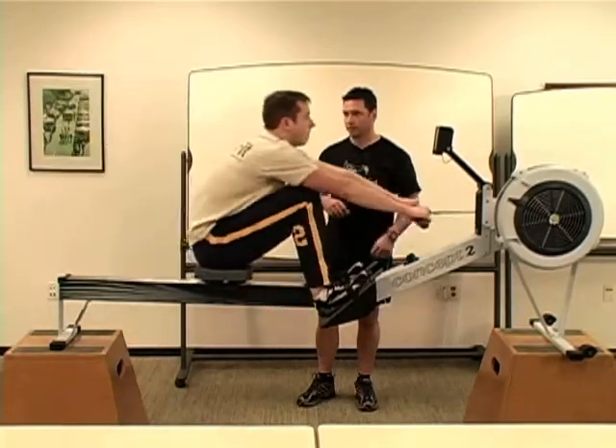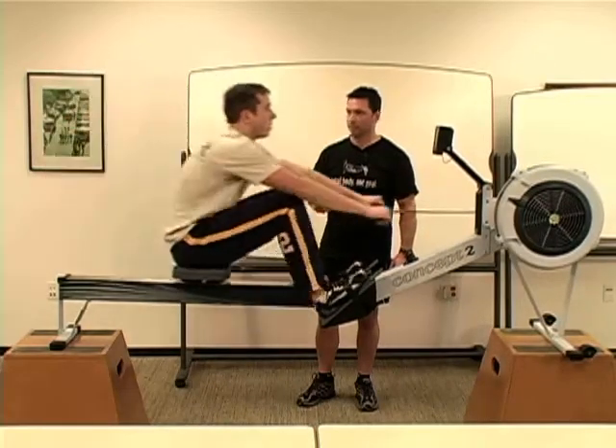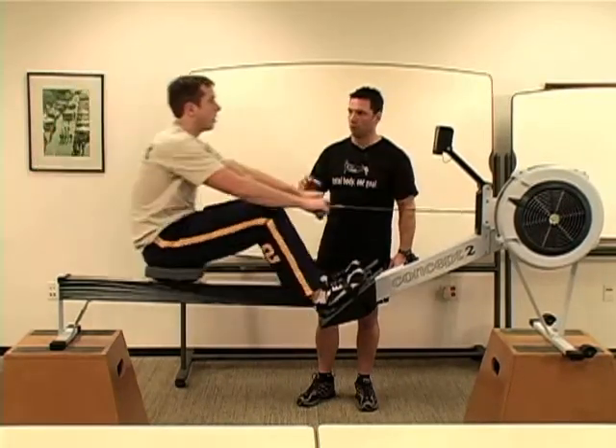Relax the elbows at the end. Think to yourself: one, two, four, then drive.